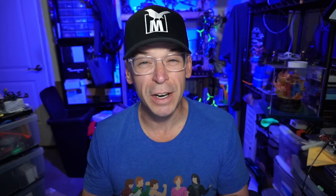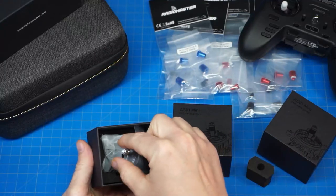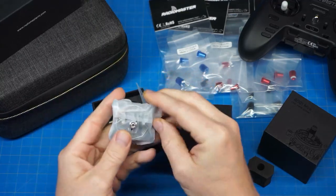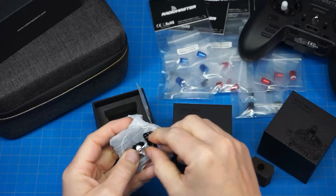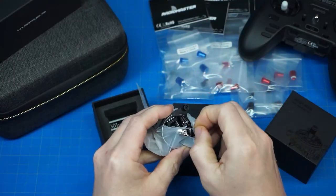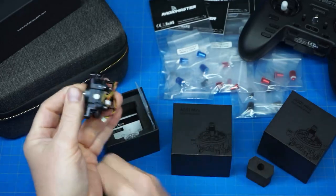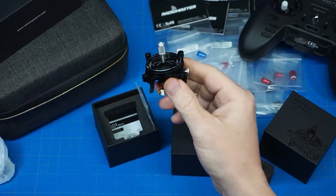One of the things about the gimbals is they're very smooth. We've seen these before — they originally had them in the TX-16S, a very popular radio from RadioMaster, and they made the AG-01. These AG-01s are specifically for the Zorro, so yes, they are smaller and you have to open your radio in order to put them in, of course. I do not think they sell a version of the Zorro that comes with the AG-01 gimbal, so that's something you're going to have to do yourself, unfortunately.